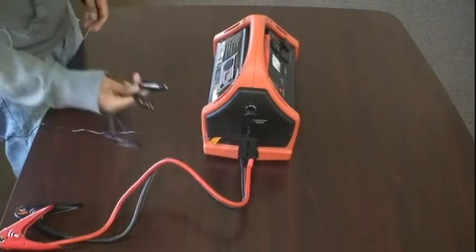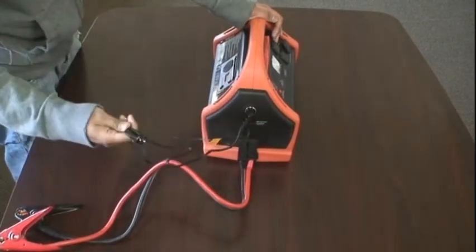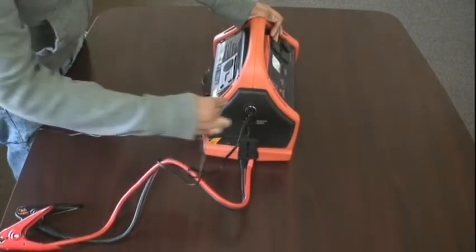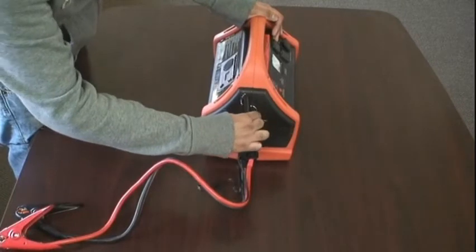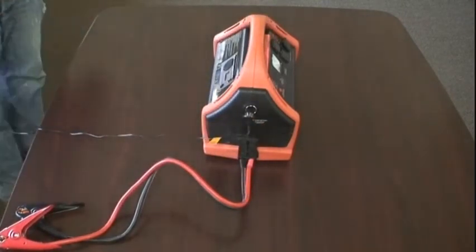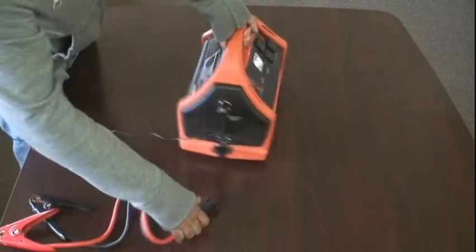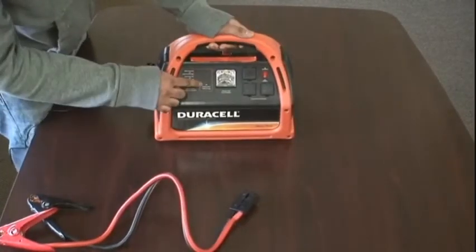If you want, you can even use this accessory to charge the PowerPak while you're driving. Or you could also use the DC charger to charge other accessories, such as your cell phone, laptop, or digital camera. You'll also notice that while it's charging, there will be a green flashing light on the front.